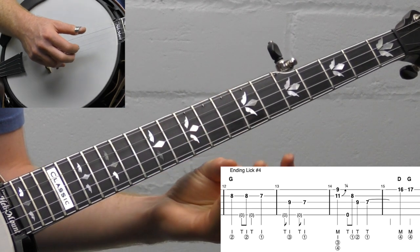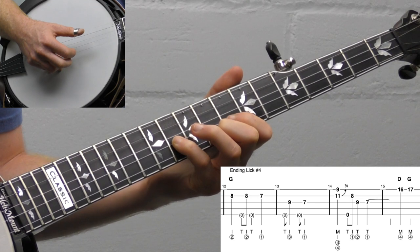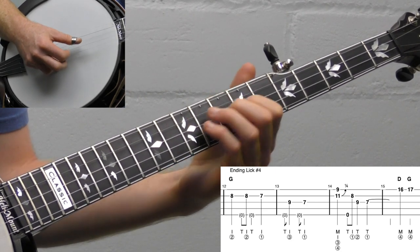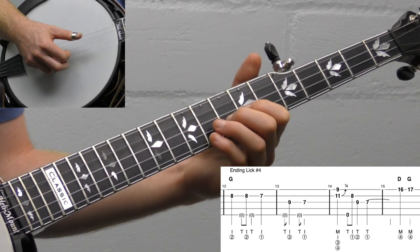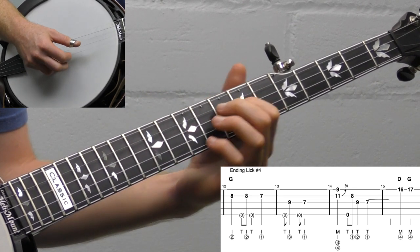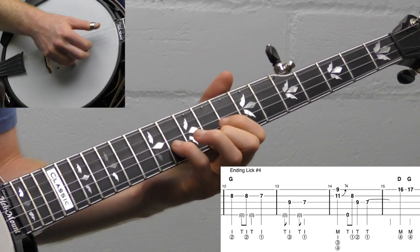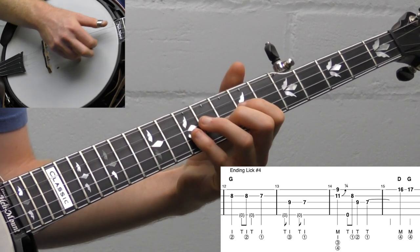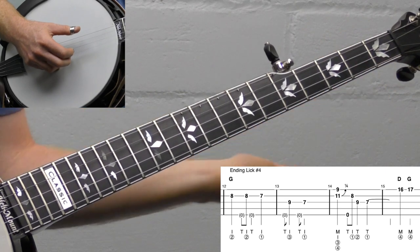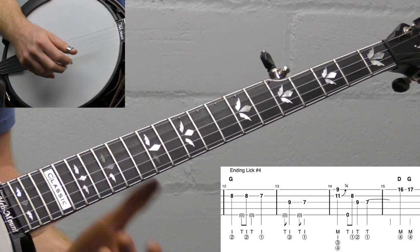Then we do this classic: put your pinky up on the eleventh fret of the second string, middle finger on the ninth fret, and bend that note up while pinching. Then fifth string, eighth fret second string, then ninth, seventh. You can either go right here, but I like going up high — same two notes, just an octave apart: sixteenth, seventeenth fret. I might also move my hand a little closer to the neck. Like I said, you could also combine this with lick number one.